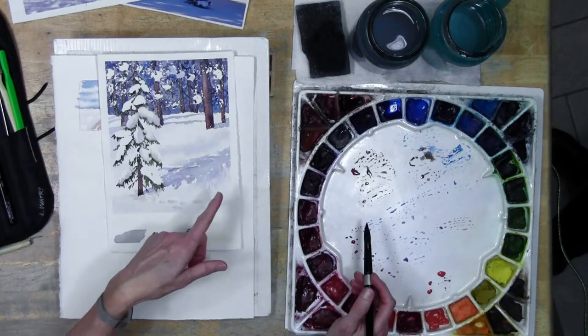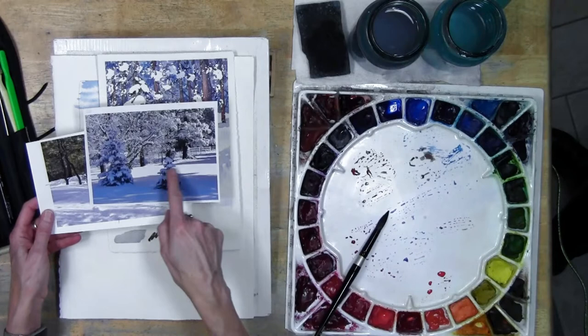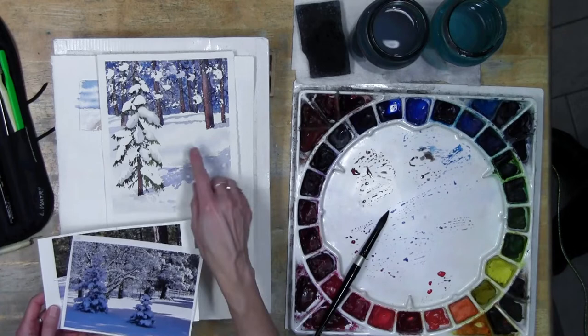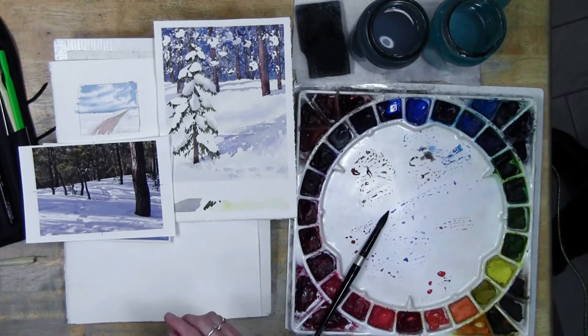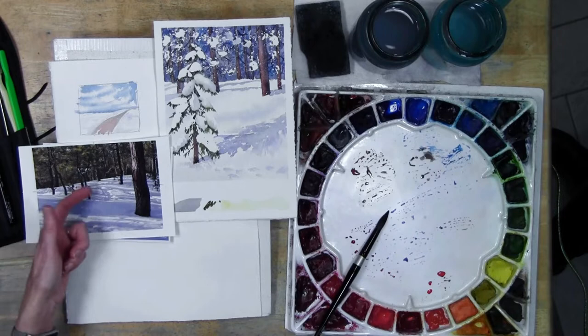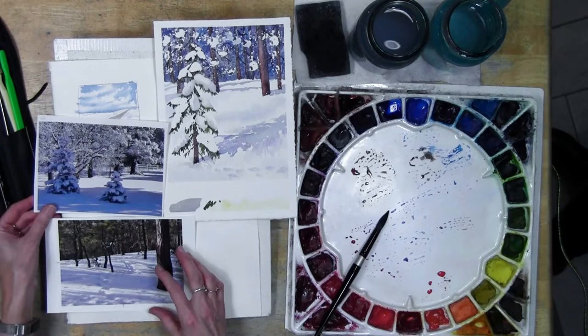Shadow-wise, definitely look for shadows when you're working with your images. You may have areas that are really white - don't feel like you can't leave it just white. It's the value changes that are going to make the snow appear white. By leaving some areas of white or having a big section that's really white, that's going to give you that feeling of snow. It's all those clues together that make it feel like snow.